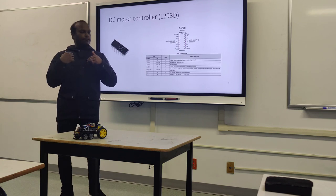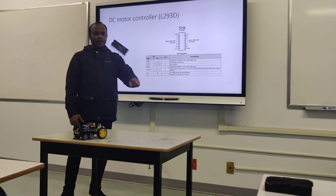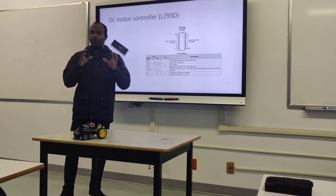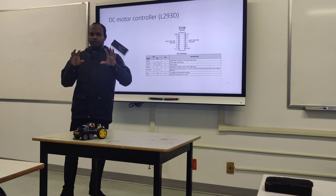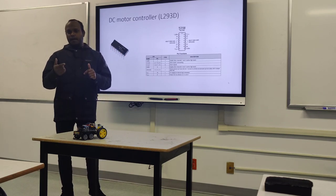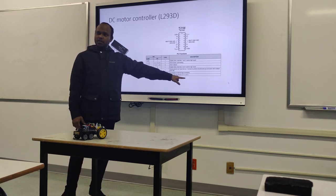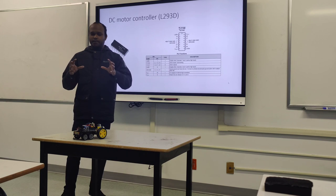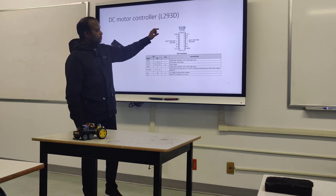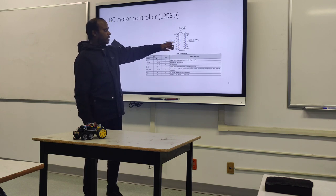That means go forward and come backwards. Another advantage is that the Arduino board is only about 5 volts, so if you're using many motors with high power, it's not possible with just a straight Arduino board. But this chip can handle up to 36 volts, meaning you can power bigger motors. In this project, I'm only using one side.